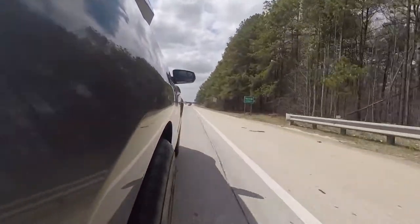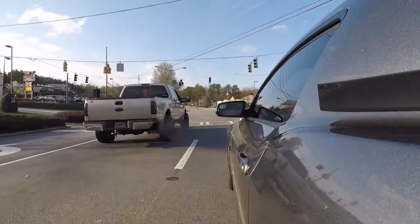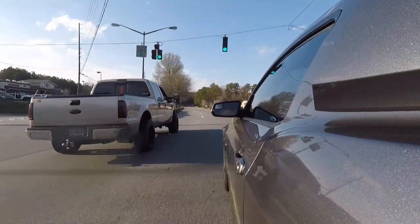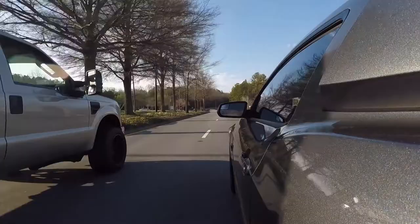I've never felt it slip. You can drop the hammer, spin the wheels, go to the wood on it in any gear and it holds. I felt the supercharger belt slip before, but not the clutch.